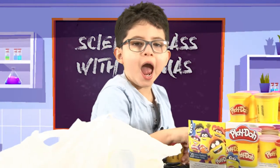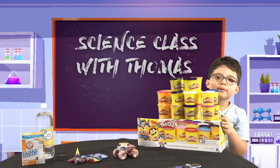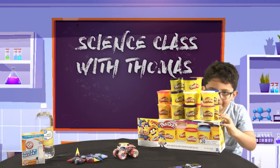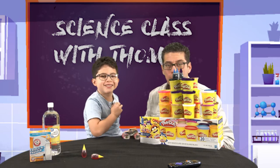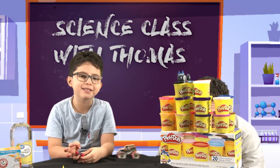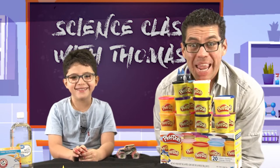On count to three, we go one, two, three, go! I'm walking. What's going on with Play-Doh? We're going to make a volcano. A volcano? That's awesome. That's the Play-Doh Tower. Hi kids, my name is Tomas. Today we're doing slime experiments. We're going to make a volcano.